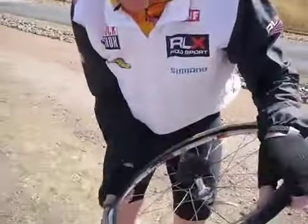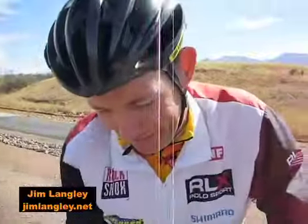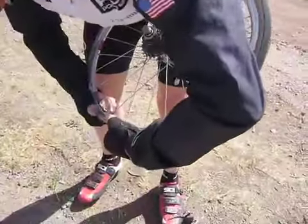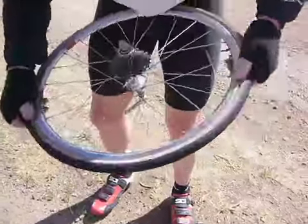They're probably thinking those guys are pros. They don't need a pump. Oh look at that, you see. It's like putting on a sock, isn't it?